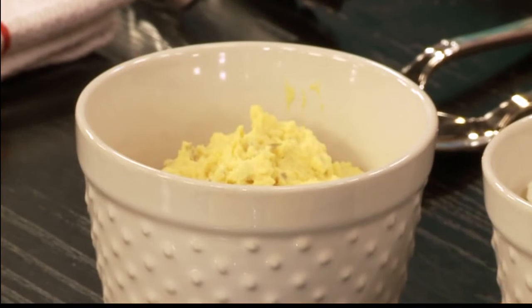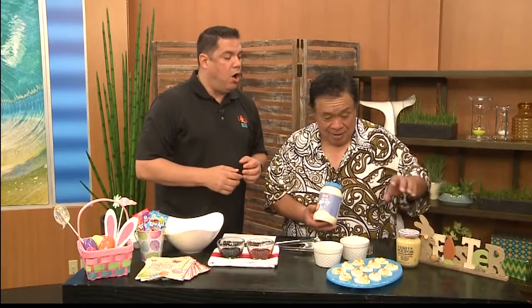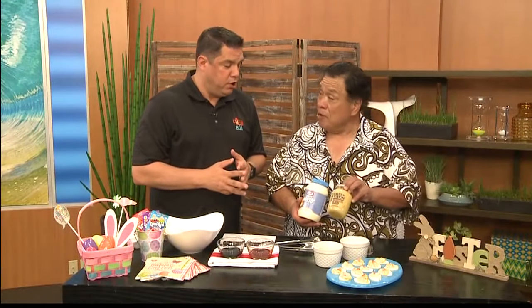You take out the yolk, just like that, put it in a bowl. And then this is it right here — Cowboy gravy.